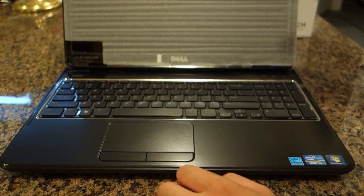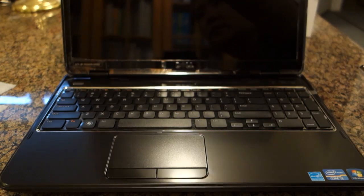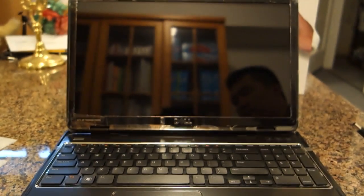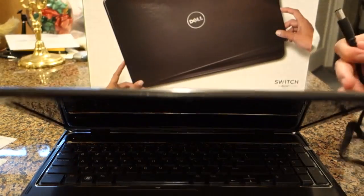Let's open this up. It's got a full-size keyboard. It's a 16-inch widescreen. The screen looks nice. Let me just plug in the power and power it up.